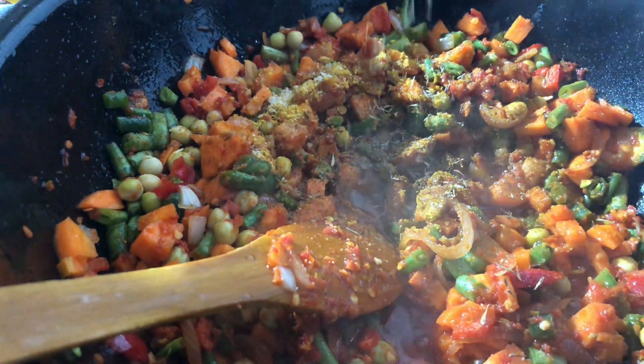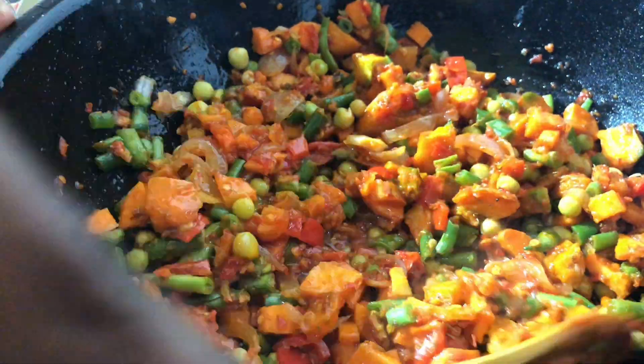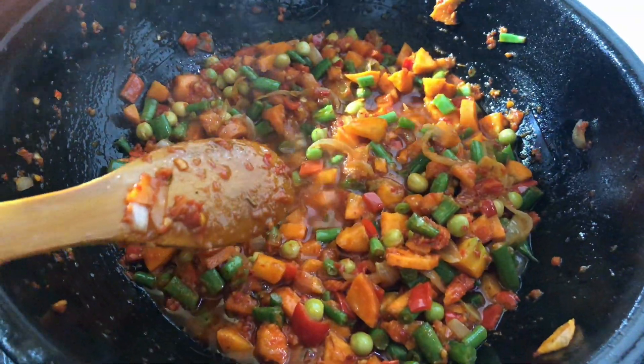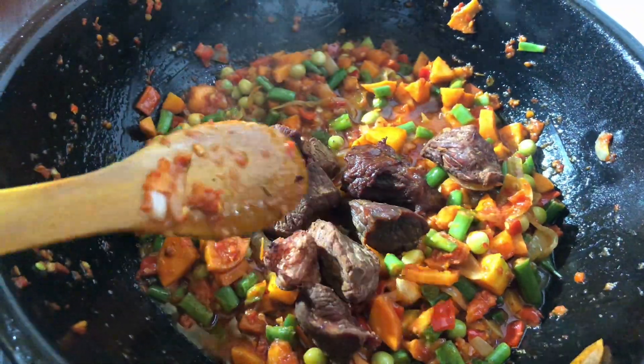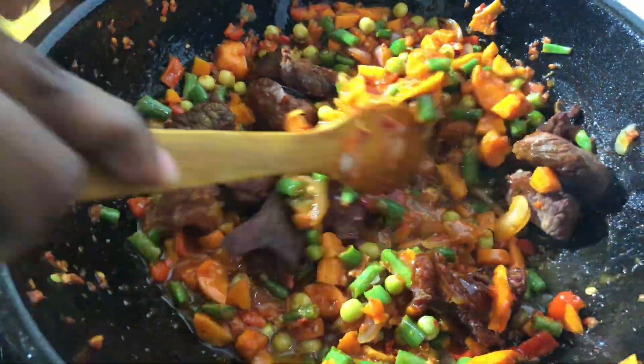Give that a good mix and let it stay on the heat for about two minutes. Bring back your meat, add it into your stew, give that a good mix, and your stew is basically ready. See how simple that was!